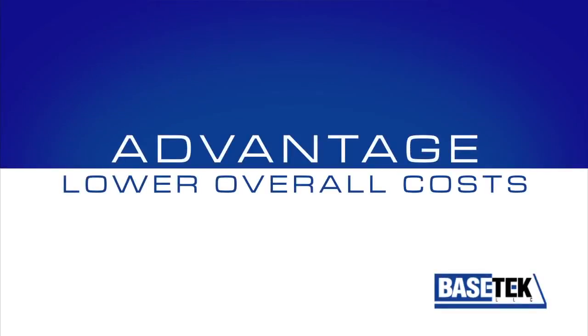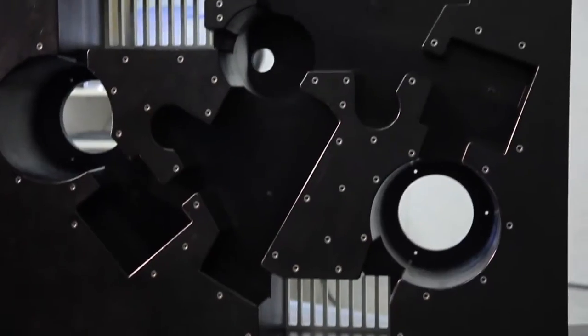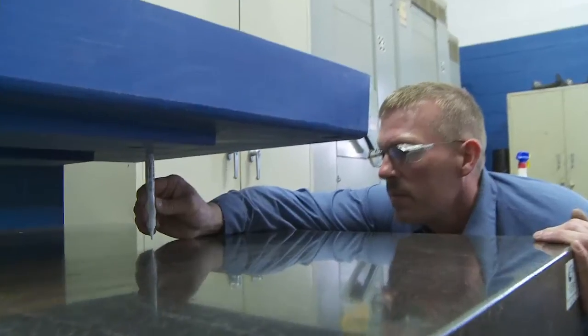Xanite bases cost significantly less than metal castings. Xanite is cast to meet finish tolerances, unlike cast iron bases, which typically require costly and time-consuming secondary machining to achieve final specifications.